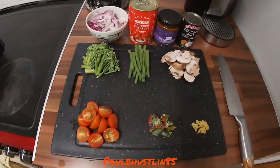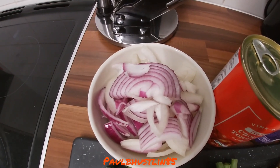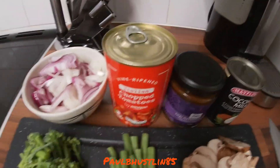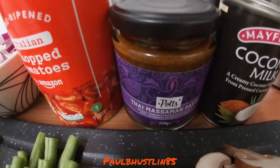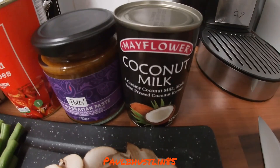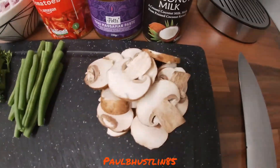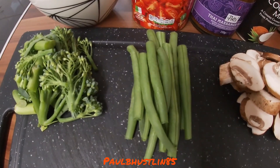There are a few more ingredients to come, but what I've done is take one small brown onion and one small red onion, chopped coarsely. I'll also need a 400-gram tin of chopped tomatoes, a jar of Massaman paste — which you should find in stores or online — and a small 165-milliliter can of coconut milk. Optionally, there are three sliced chestnut mushrooms and about 15 green beans.